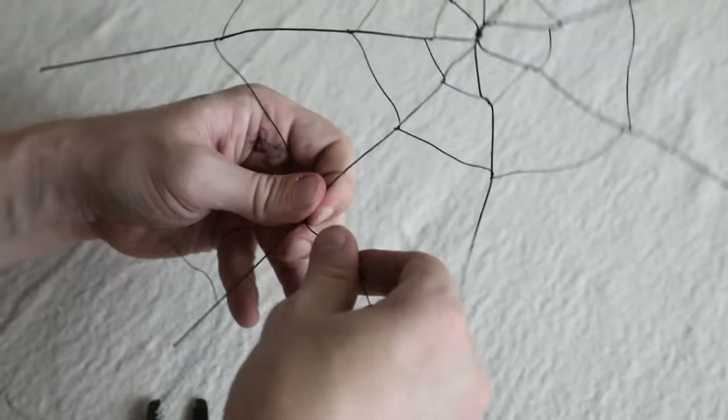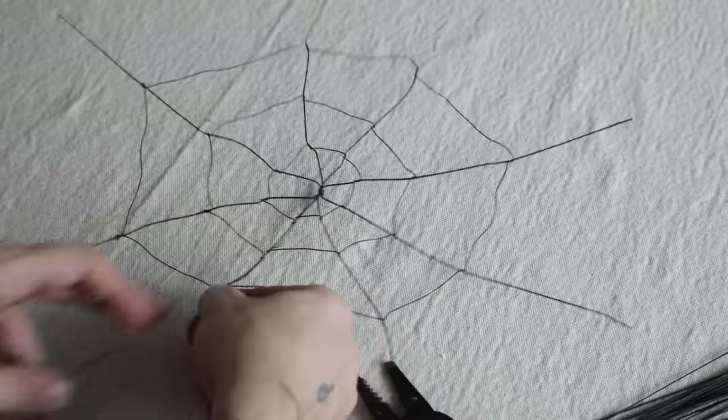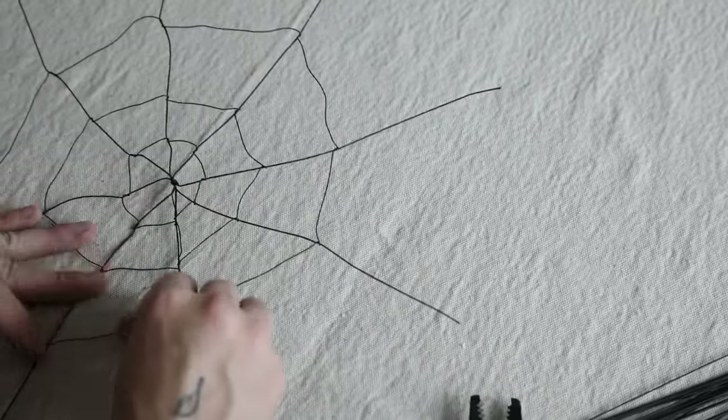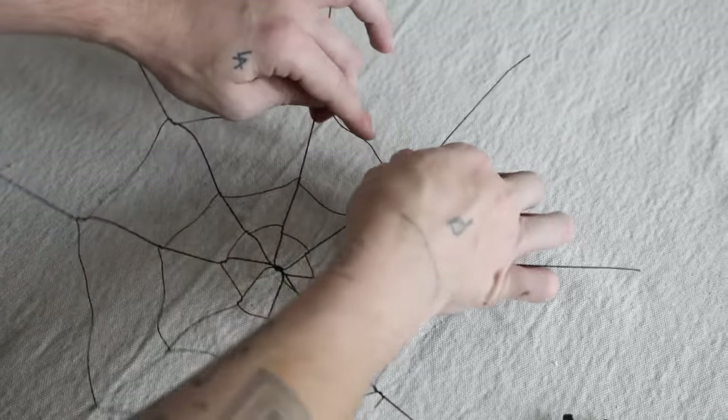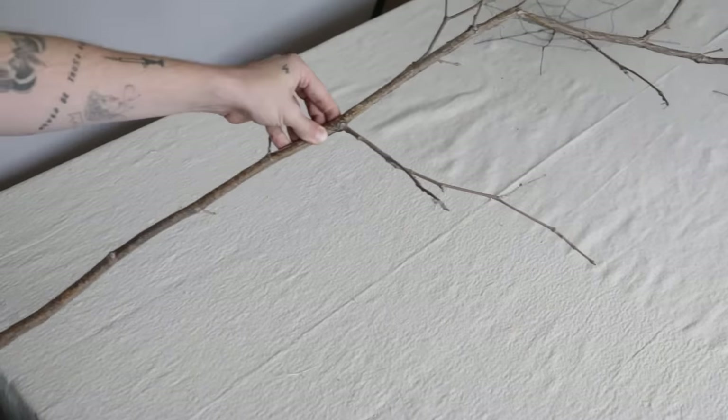If you haven't done this before, you'd initially think to just keep spiraling the wire around in a spiral. But what really creates the spiderweb shape is bringing the wire up each time you create a new ring — so you bring it up the base strand and then start a new row.